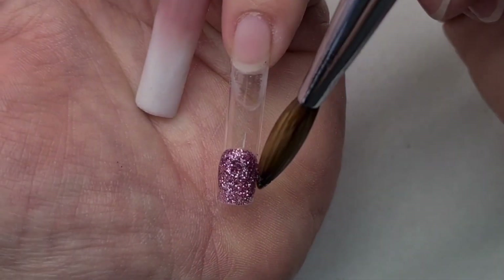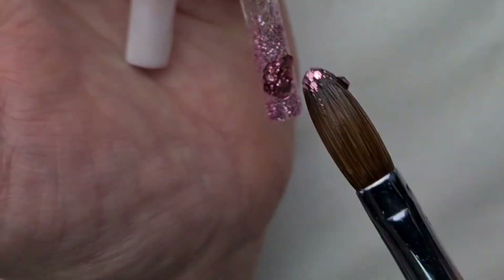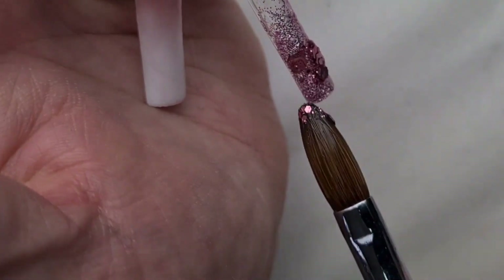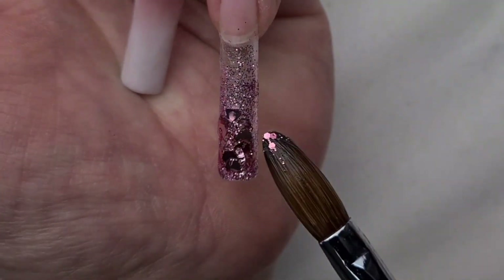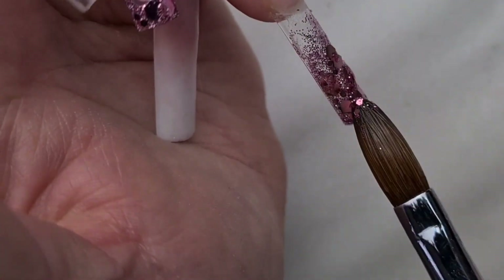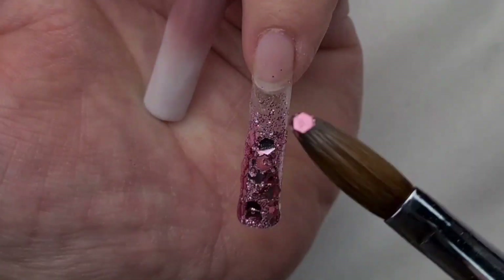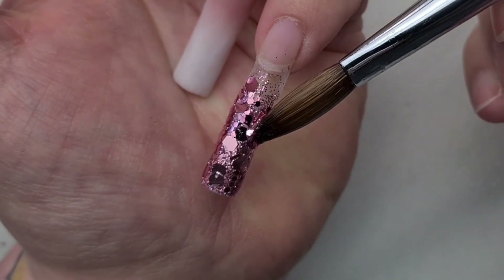On my pinky, I'm adding the fine glitter again first and then I'm going to add the gorgeous Adore Me on top of that, and then I'm going to do this as an ombre. I actually really like this nail — I think this is my favorite. And of course the glass nail as well. I absolutely love the glass nail.